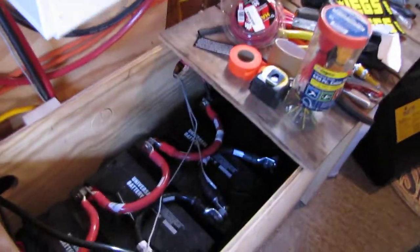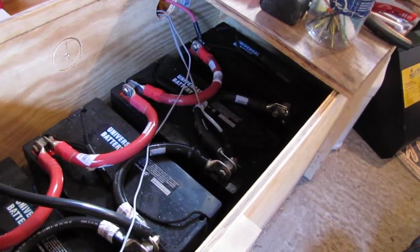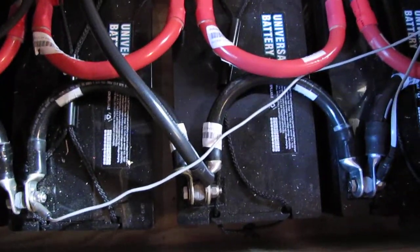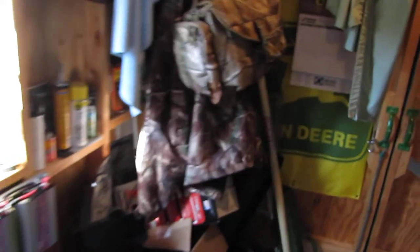My neighbor bought me this box — got all my batteries nice and neat, all packed in there. Let's see the conditions outside; I got a few other things going on here.